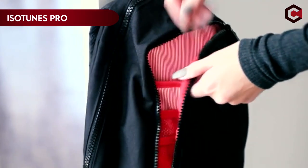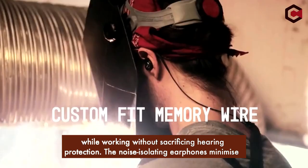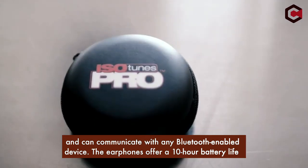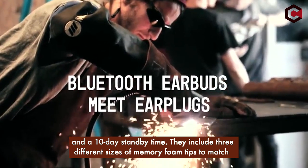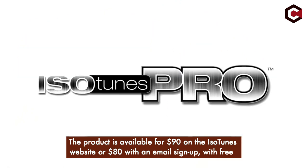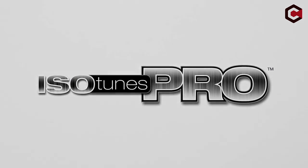At number 4: the ISO Tunes Pro Bluetooth Ear Plug. These earphones are intended for those who want to listen to music or podcasts while working without sacrificing hearing protection. They minimize outside noise by 27 dB and provide OSHA-compliant hearing protection, with Bluetooth 4.1 connectivity. The earphones offer a 10-hour battery life and 10-day standby time. They include three sizes of memory foam tips, an extra soft rubber tip, a travel case, and a USB charging connection. The product is available for $90 on Amazon, or $80 with an email sign-up on the ISO Tunes website. Replacement tips are available for $17.